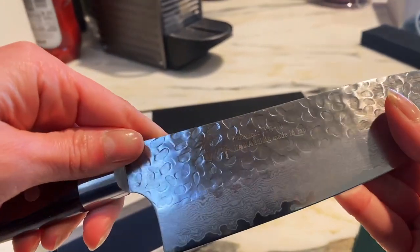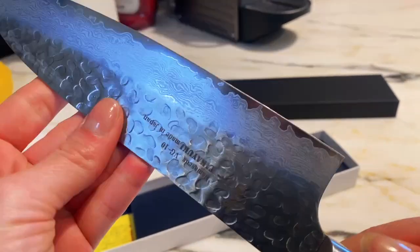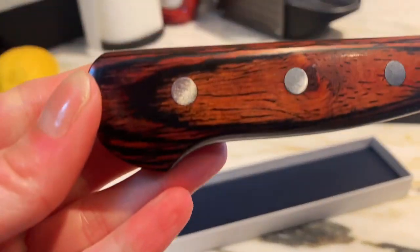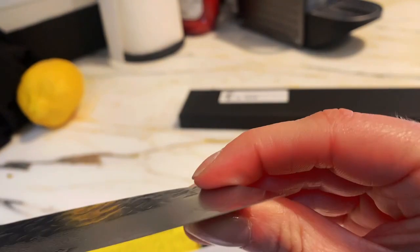It looks beautiful, so it will fit great as a gift or for your own use. It would be great for the professional chef or the home cook. It is well made and comes in a gift box. It retains the edge very well.